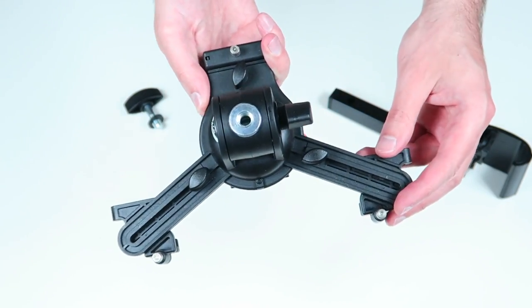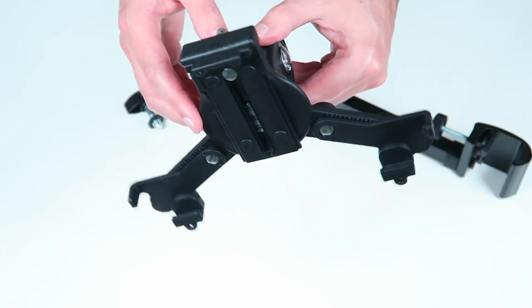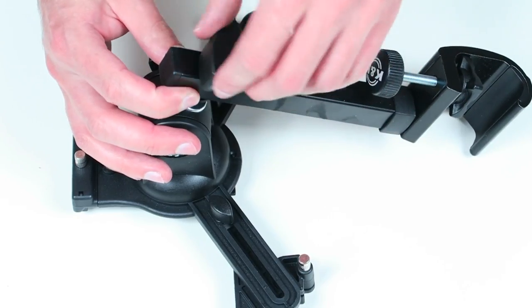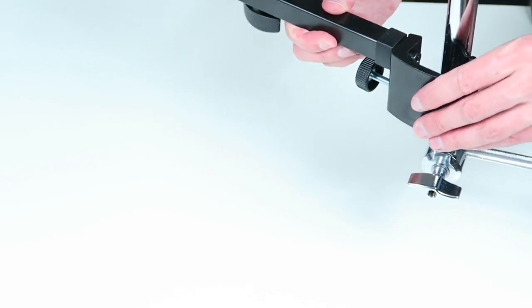Looking at the quality here, the 5 years seem to be justified, even though the holder is partially made out of plastic. The device has a steel mounting arm that gets applied to a joint with a wing screw. So let's mount it to a drum cymbal arm.